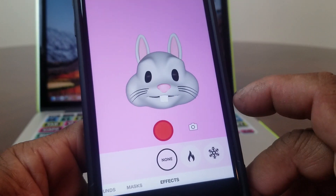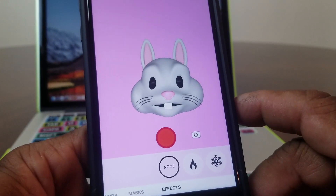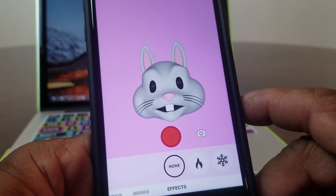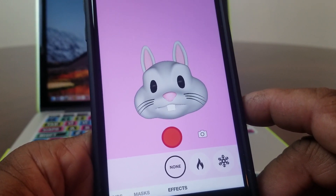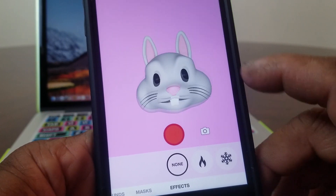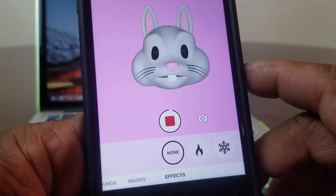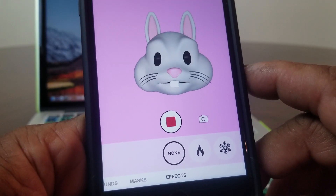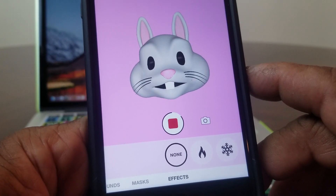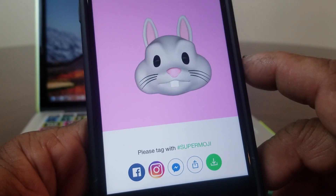We're going to go with none for effects. If you look at the red button in the middle of the screen, that is your record button. You can record yourself talking with your Animoji for up to a minute. Tap on it and it'll start recording — the black circle starts to turn white as it records.